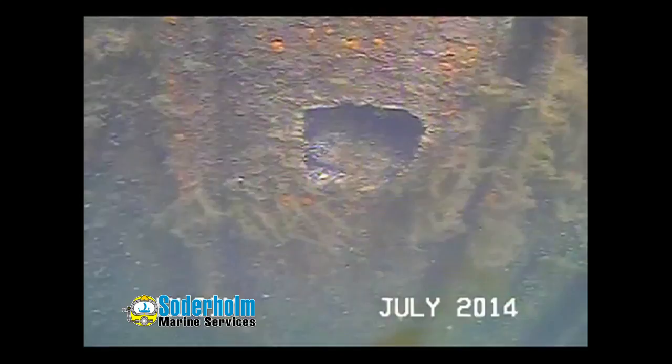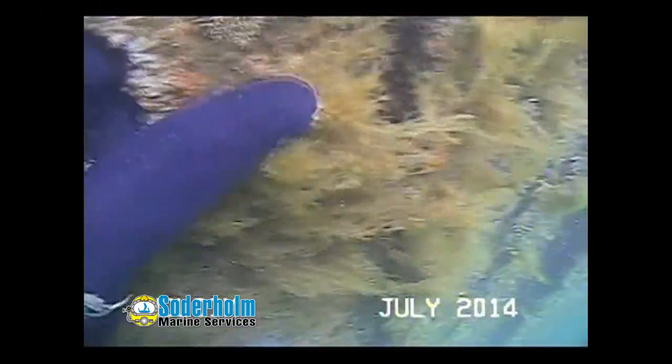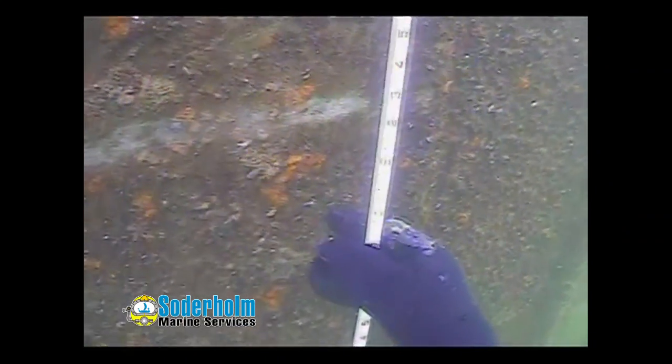We also have exposed rebar in this area. Currently on cell 46, just south of the ladder, we have found a hole in the sheet pile.